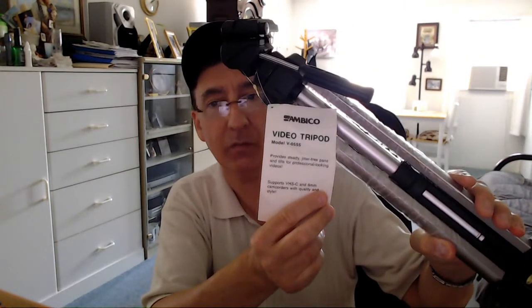Hi guys, Rich Bustine from rjpustine.com coming to you today. Just to do a little brief intro — hopefully it will be brief. It's the Onnus Amico Video Tripod Model V05555. And I just want to talk a little quick about it.